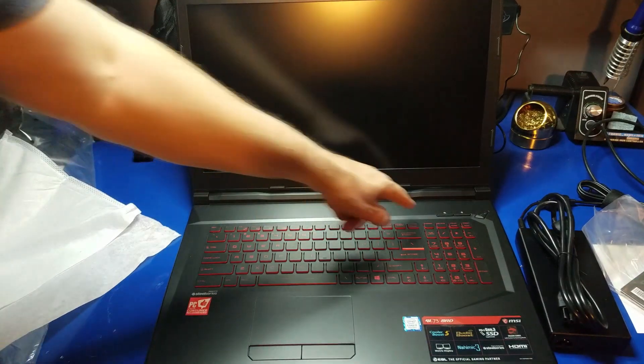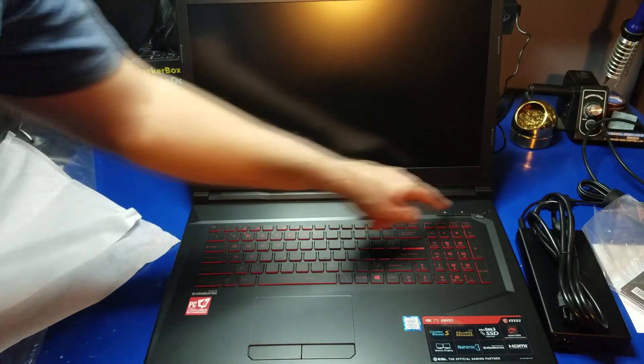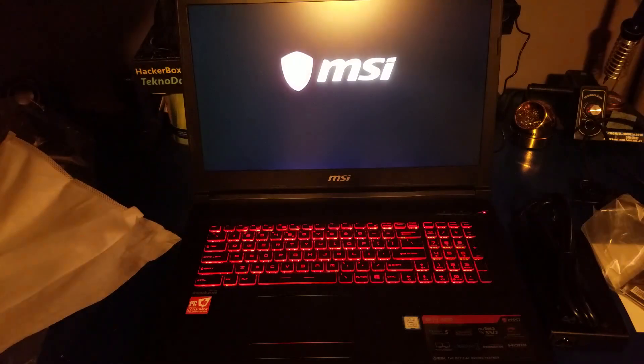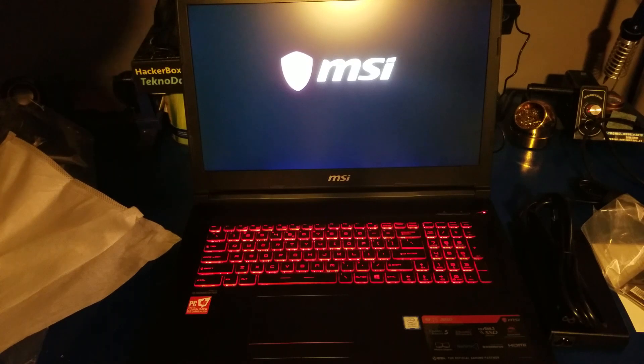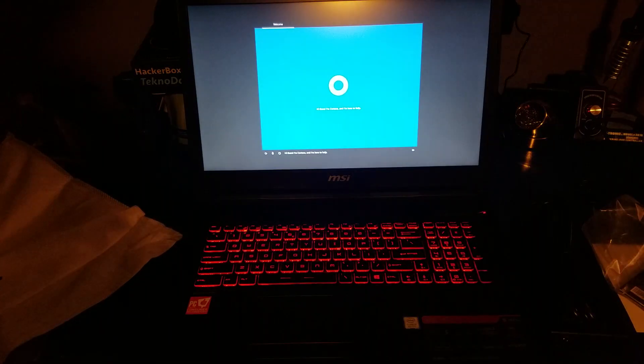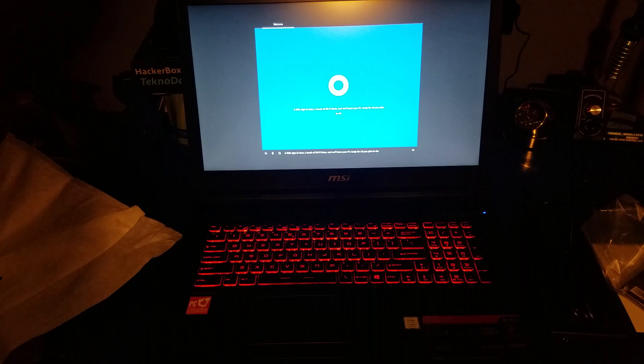I'm going to turn the laptop on — hopefully it's got enough juice. I'll turn the light off. I'm sure you don't want to watch me set up Windows, so I'm going to go ahead and set this machine up and then we'll get back to it and take a look at the performance.